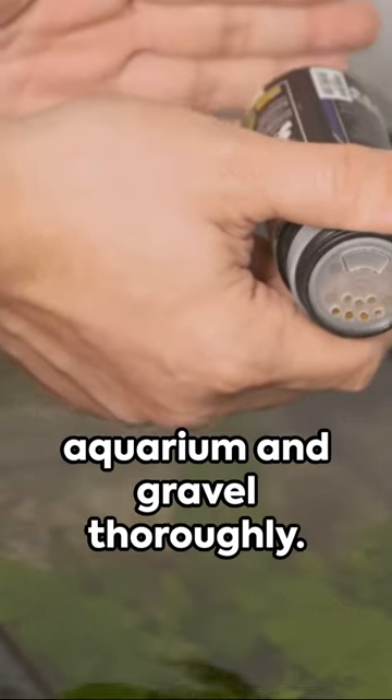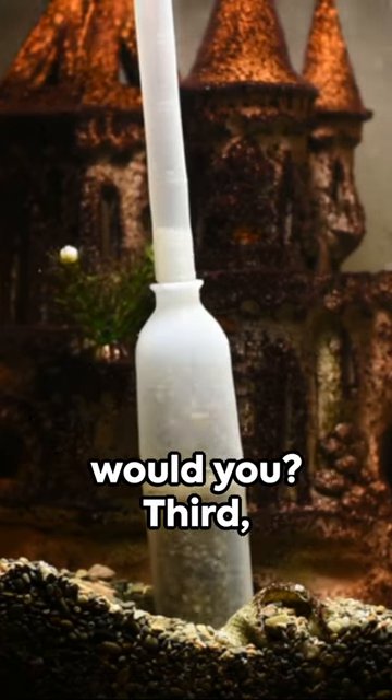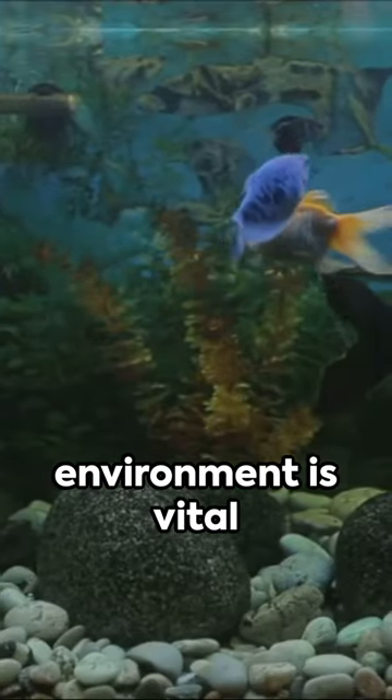Second, rinse your aquarium and gravel thoroughly. You wouldn't want any dust or residue bothering your fish, would you? Third, install your filter and heater. A clean, warm environment is vital for your finned friends.